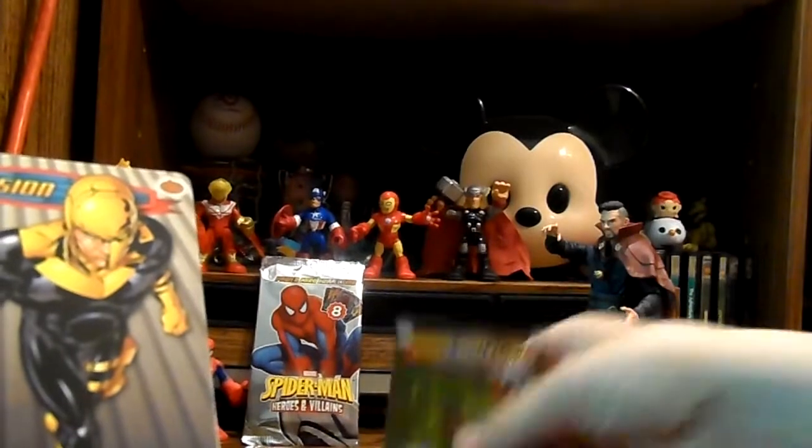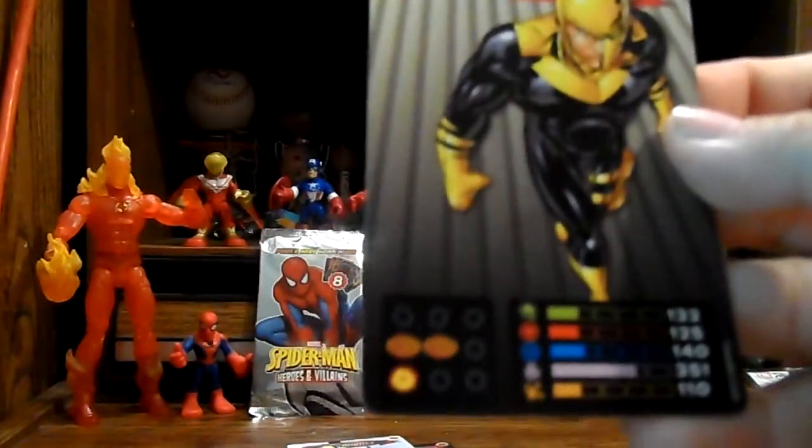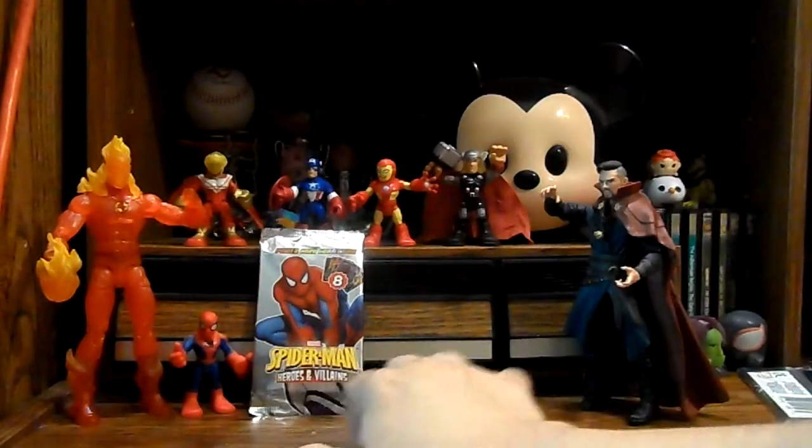That one's got the spider symbol, and then this one's got like where he's using the webbing. And then this one here, the Fusion - which is another one that I already had - has like a little jack-o'-lantern symbol. I don't know what any of those mean, but there they are.